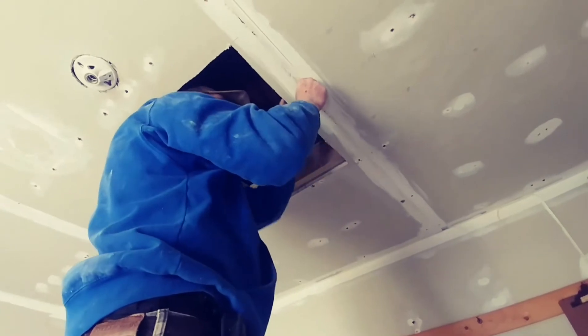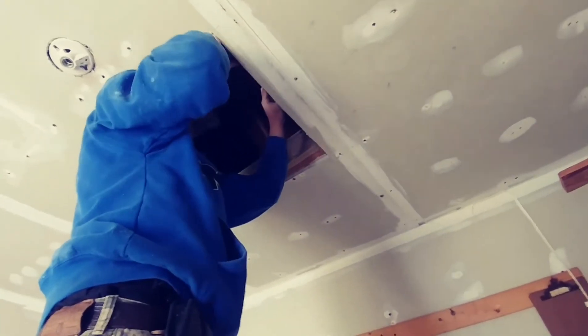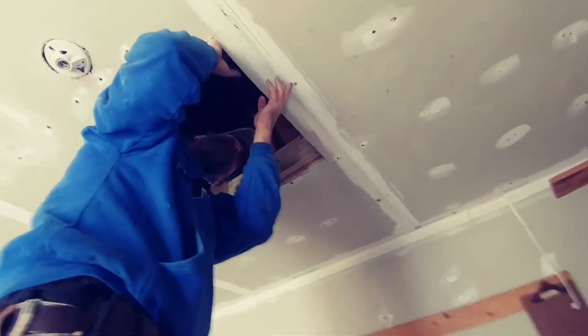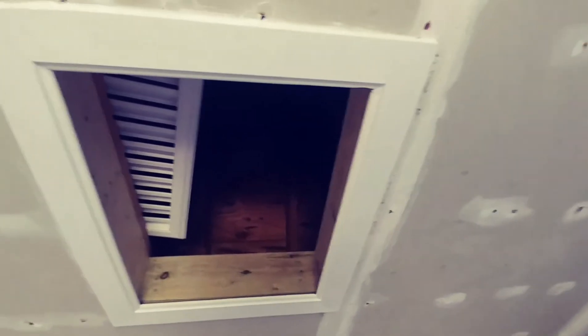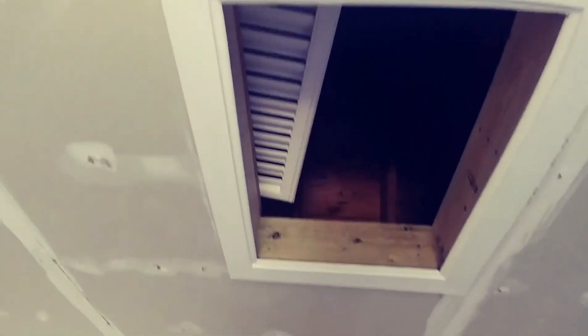Put another one in the other side and line some drywall screws in to tighten the ceiling up a little bit. So now we've built the frame. We've taken that trim board, cut 45's on the corners, and left an overhang.